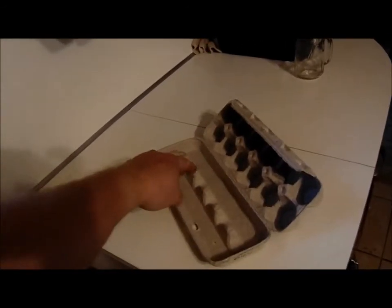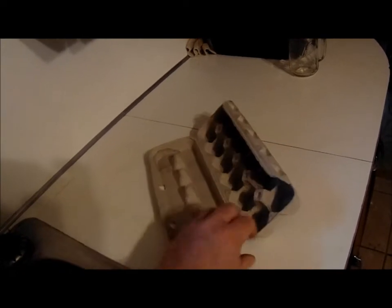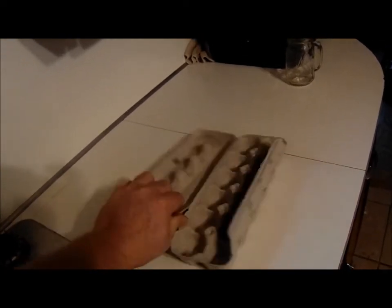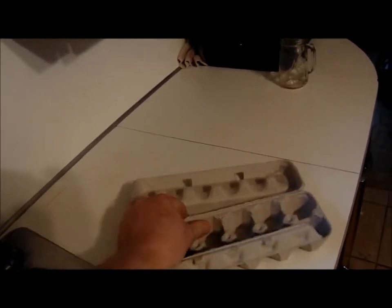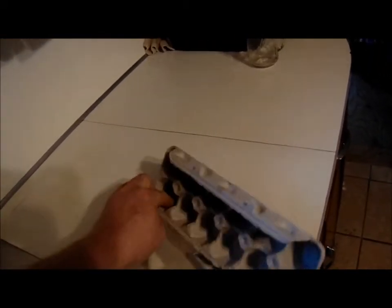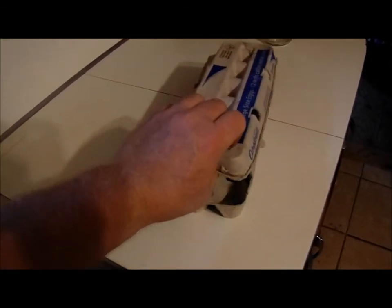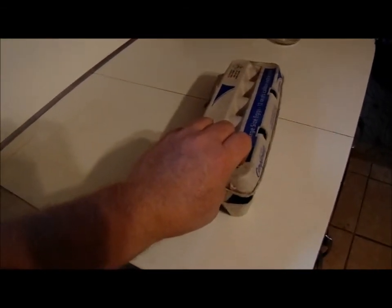I like to use the ones that have a set of holes up through the center here — it gives more ventilation for the turkey eggs while they're hatching. I also generally tear the carton in half, which is much easier done with two hands. Usually I tear them in half, load the turkey eggs in, and then put the top on.